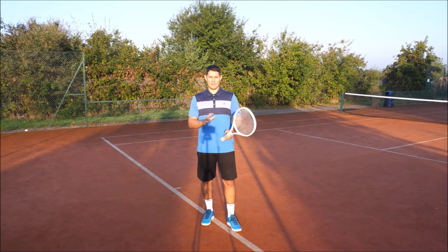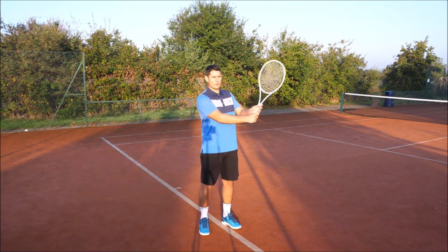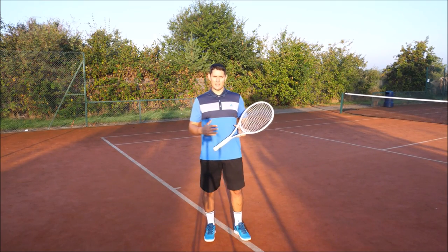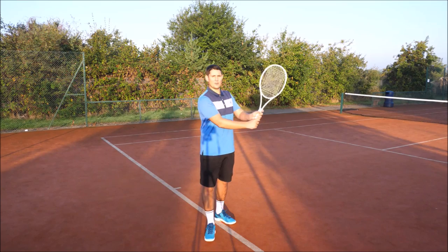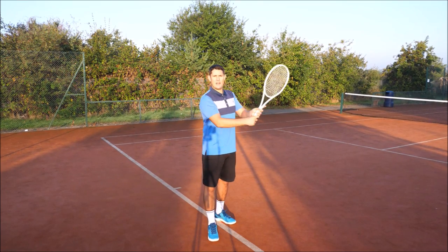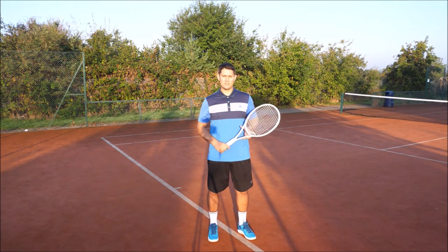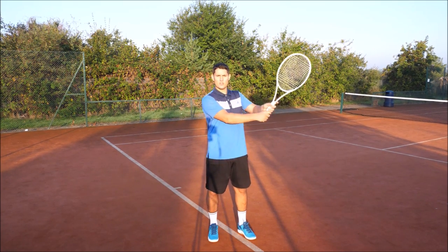Hey everyone, Salman here from Top Tennis Training. In this video I want to help you handle those high backhands. It's one of the most commonly asked questions we get here at Top Tennis Training — how can I deal with those high backhands? This is for the one handers and the two handers out there, and in this video I'm going to show you five main methods that you can use.